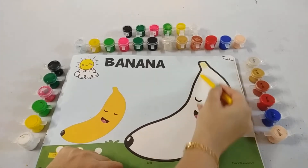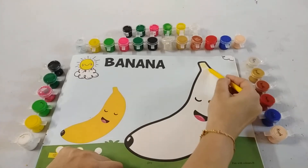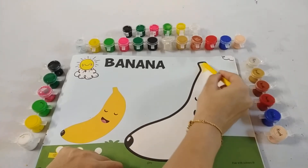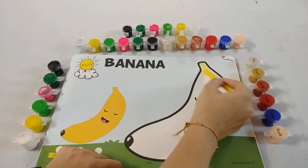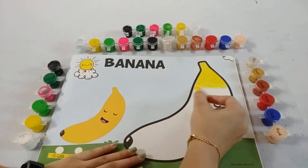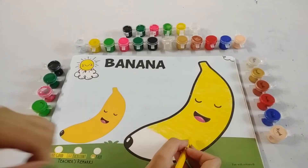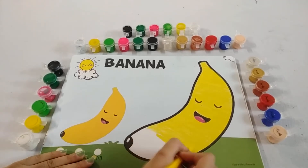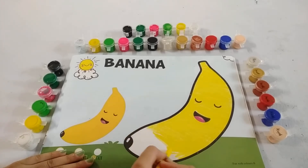And don't go out of this black thick line. Do it neatly kids. Hold your crayon tightly. Don't leave space kids — this white part should not be visible.